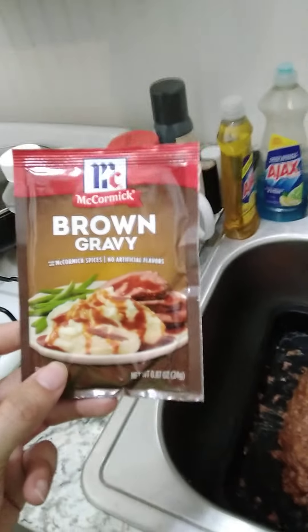I'll also be having potatoes and brown gravy with it. I got the oven set to 375. I'm going to put the meatloaf in the oven.